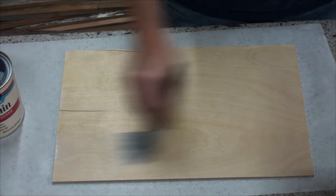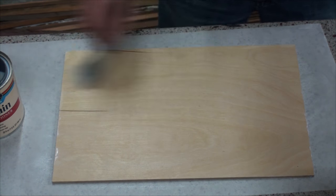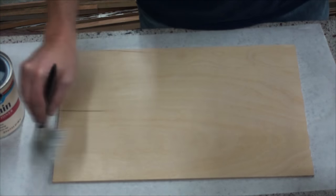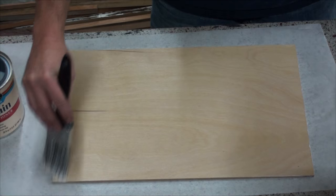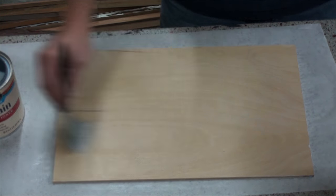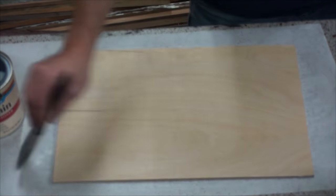Now this is birch plywood with MDF core. It works about the same with regular plywood. We'll let that sit overnight and then we'll sand it in the morning and then we'll continue.